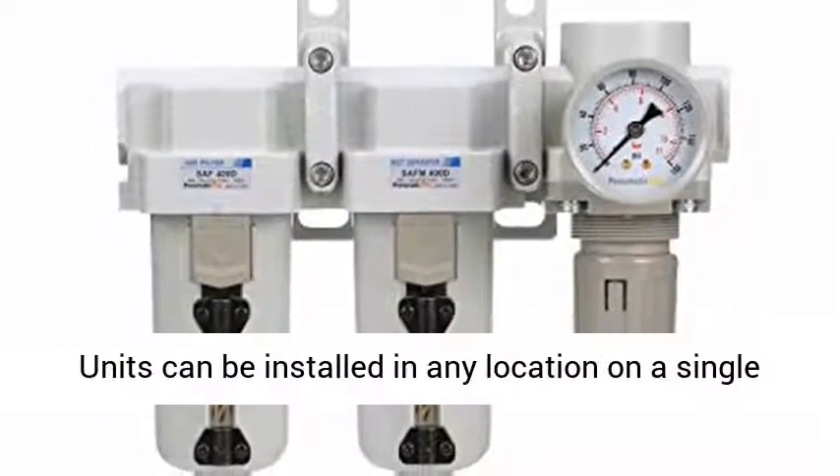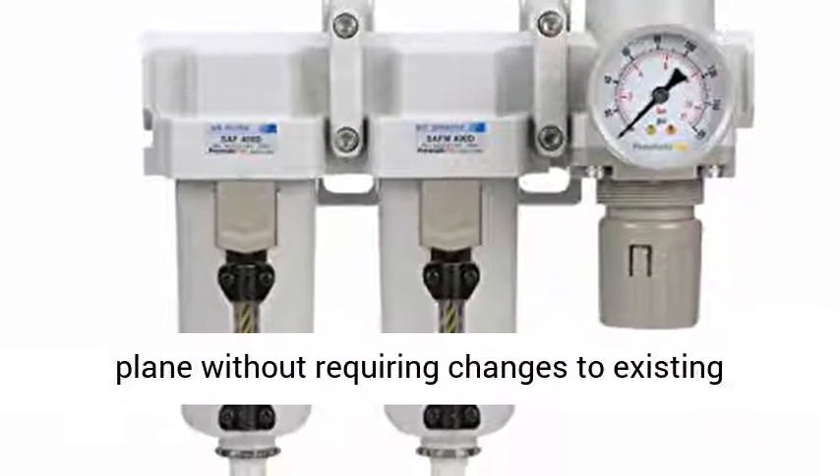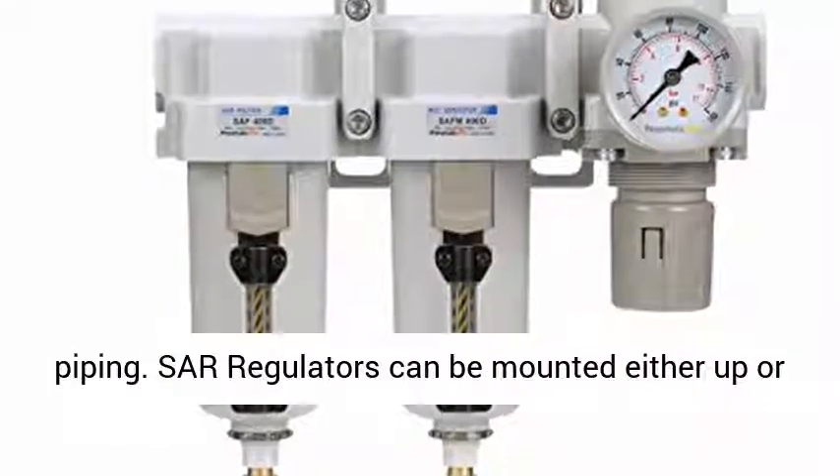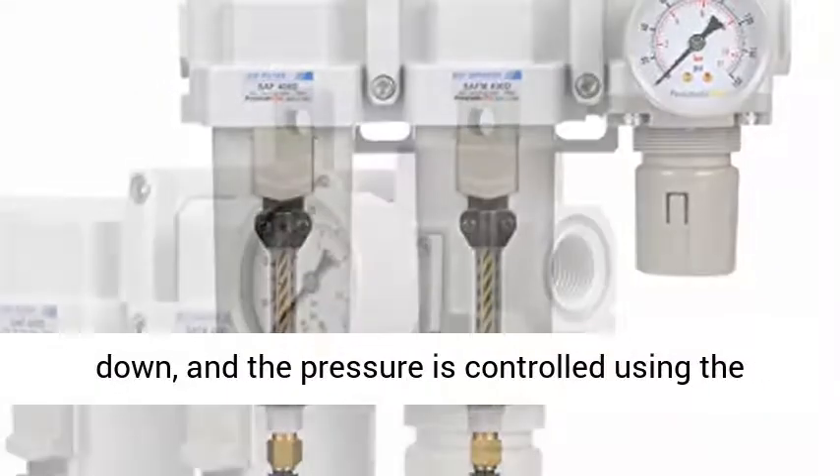Units can be installed in any location on a single plane without requiring changes to existing piping. SAR regulators can be mounted either up or down, and the pressure is controlled using the adjustable locking knob.